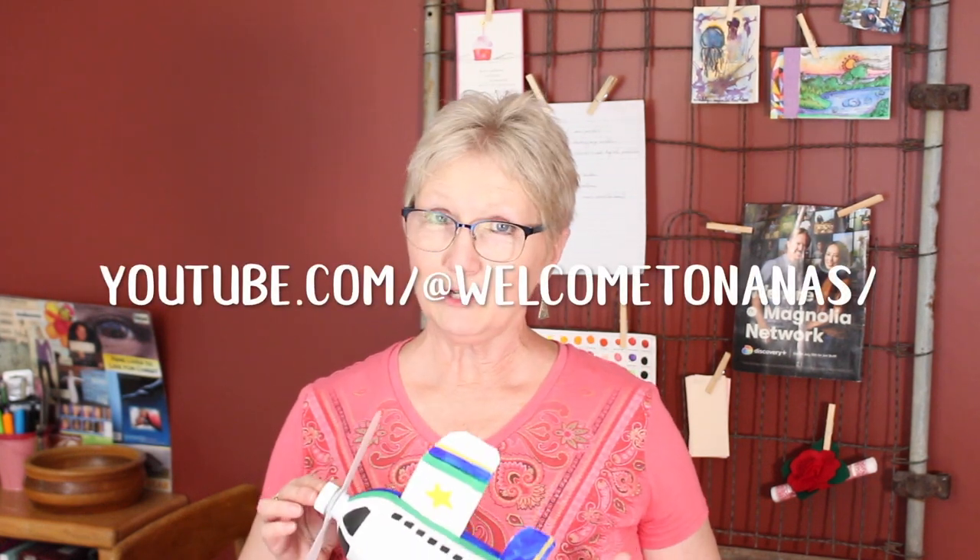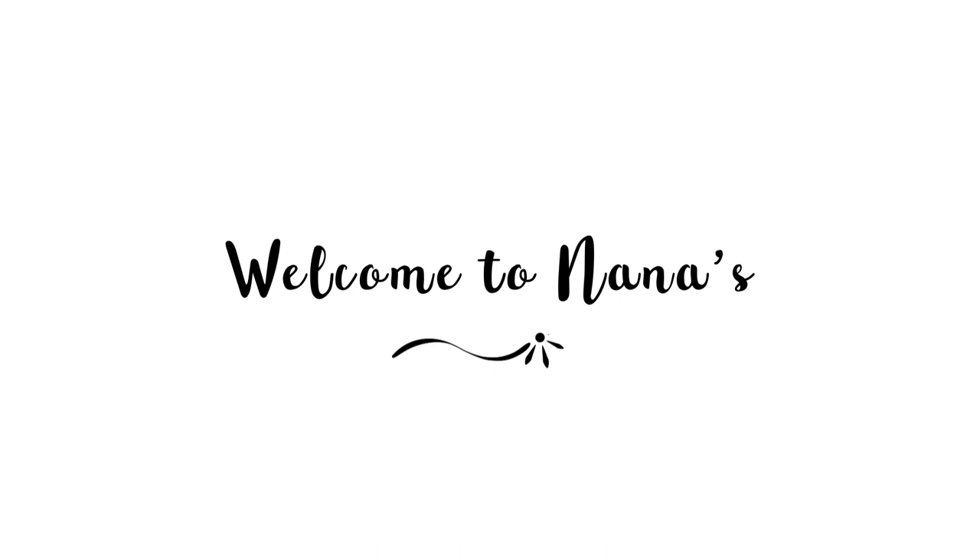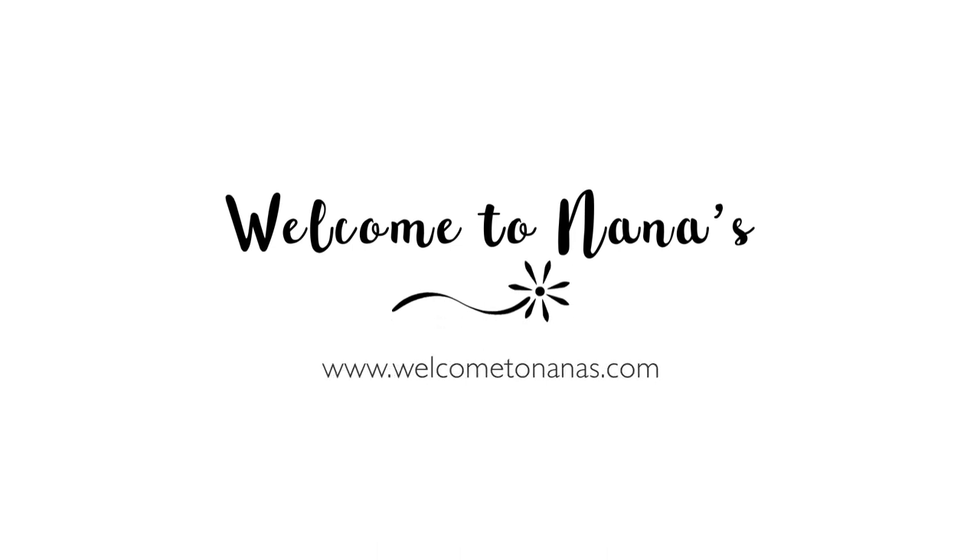So how did it go making the upcycled plastic bottle airplane craft? It was a lot of fun to make, so I hope you had fun as well. You can subscribe to my YouTube channel to get all of my short and long videos for new crafts, and you can come over to welcometonanas.com and subscribe to get a weekly email with each of my new crafts as well as the video tutorials. I hope that you'll join me and I hope you have a great week!